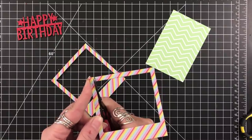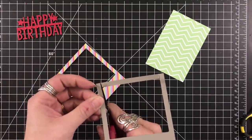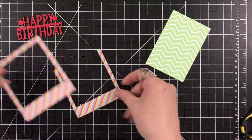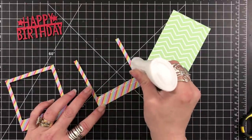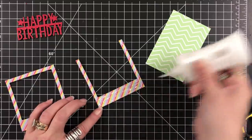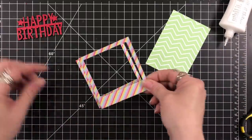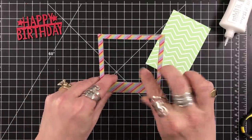For card two, I grabbed two of these die cut frames. I'm taking one of them and cutting the top off, then I'm going to adhere that to the back of the full one that has all four sides. This is going to give me a little bit of dimension for the front of my card.